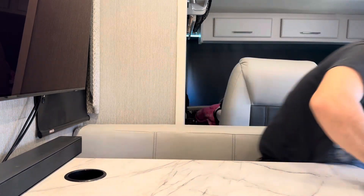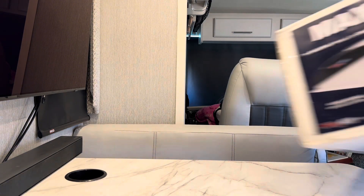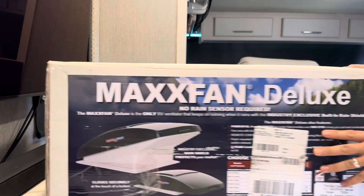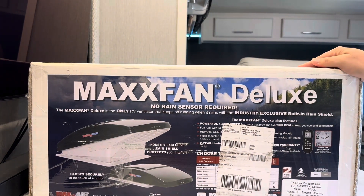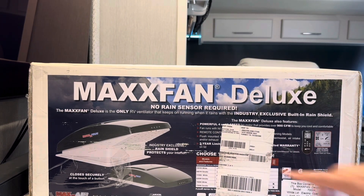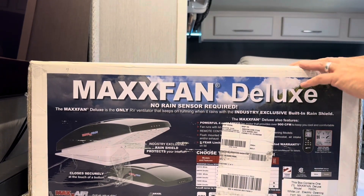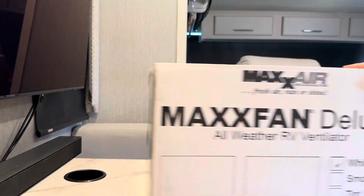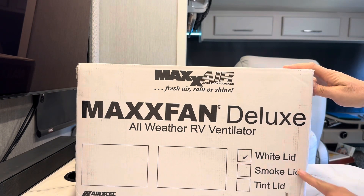It's all included in one thing. It's a big box — let me grab it. Takes up a lot of space. That's it right there: Max Fan Deluxe. I got the white one, not the black one — it's on the photo there. I will link this down below. You can see the white lid right there.